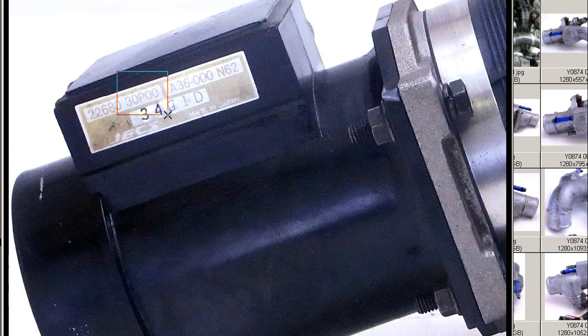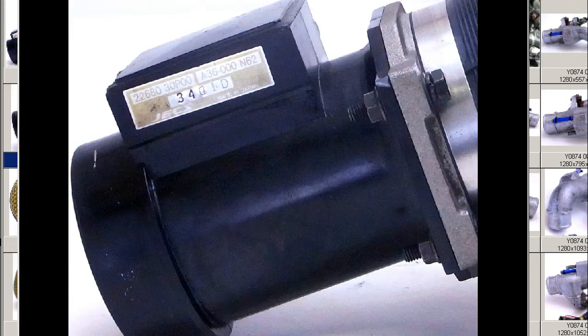We can still make out the 30P00 part number. Made in Japan by the JEX Corporation for Nissan of Japan. So the stock Junsei part from the Nissan 300ZX Z32 chassis type. Good overall condition, as you can see there, structurally sound.